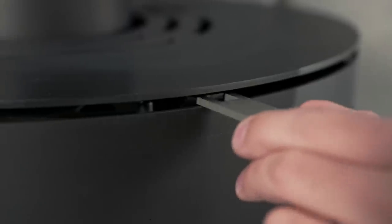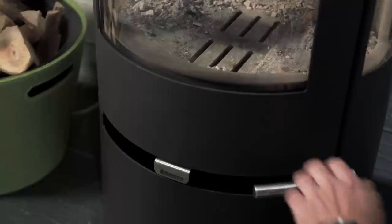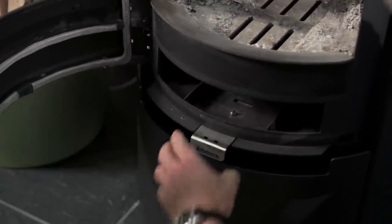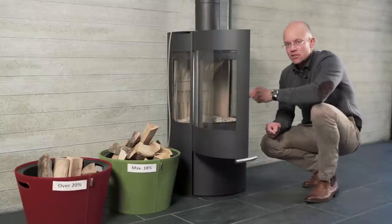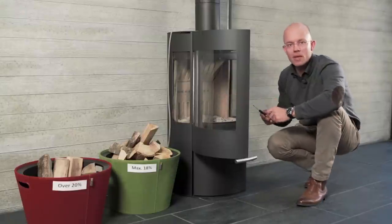To check your stove, verify that the secondary vents at the top and sides and the primary vents at the bottom can open and close. Open the door, remove the ashtray and open the vent. You can also check that the tertiary air holes at the back are placed correctly by inserting a screwdriver and checking that they are aligned with the hole at the back of the stove.